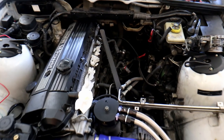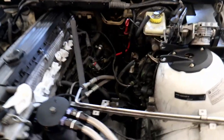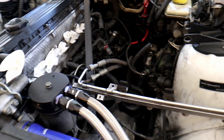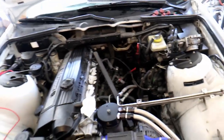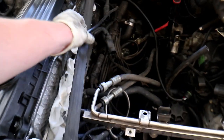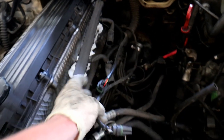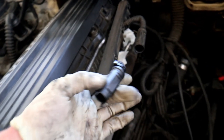First order of business with the M50 swap is taking the old intake manifold off. If you've never pulled an intake manifold off, it can be quite overwhelming at first — take your time and take pictures of everything you disconnect before you start. When you remove the oxygen sensors, both sensors look the same, so put a zip tie around one and around that connector so you won't lose track of which one goes where.